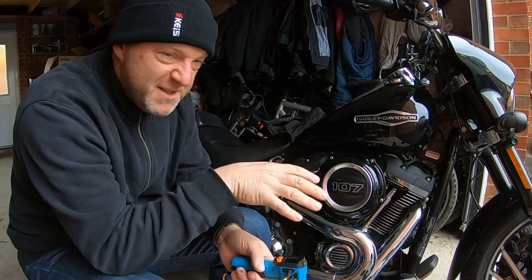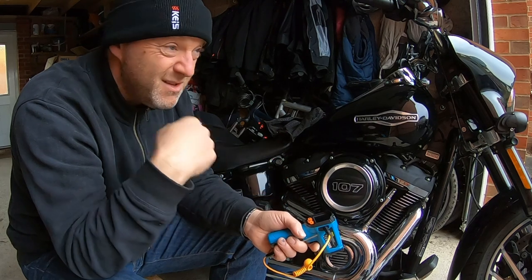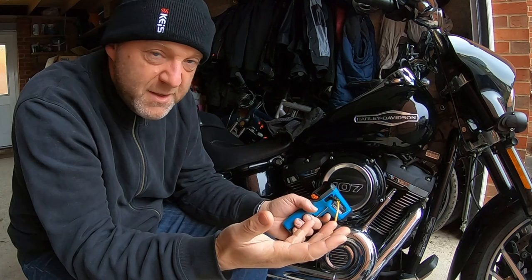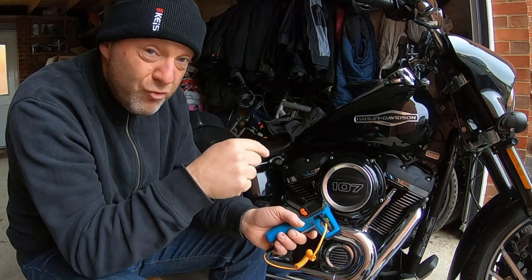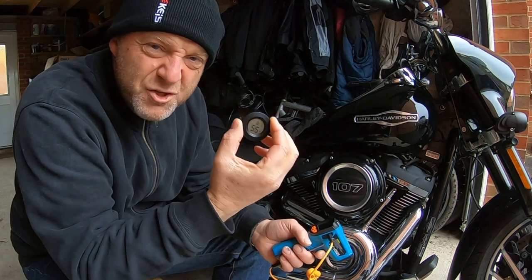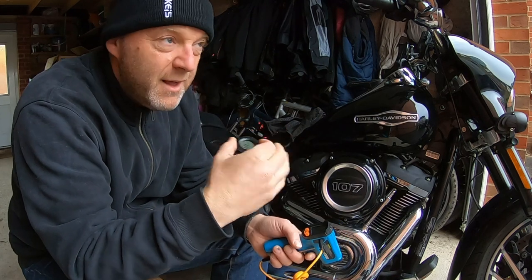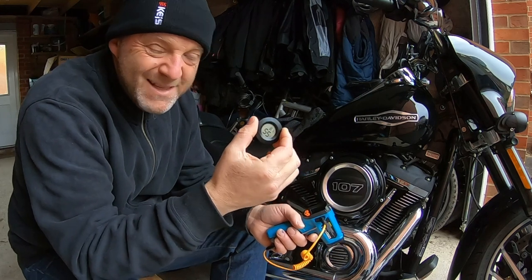I've done a quick surface temperature check on the bike and it's just over freezing — about 0.3 to 0.4 degrees, which is hardly unsurprising. My garage thermometer is actually saying 8.2 degrees, so slightly warmer in here than outdoors. But as I say, 7 or 8 degrees is what we're at.